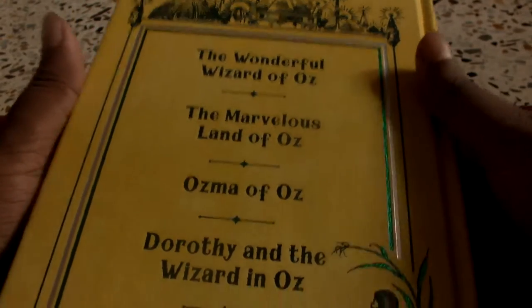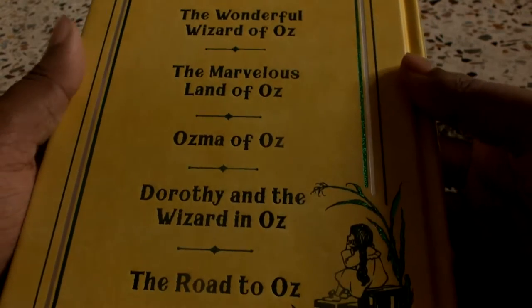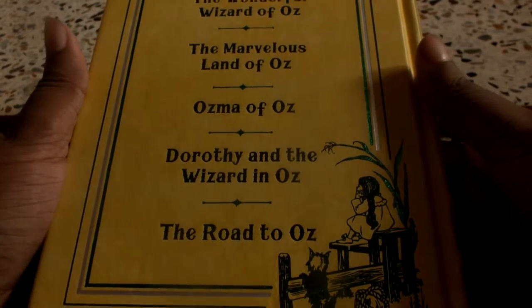These are the first 5 novels covered here: The Wonderful Wizard of Oz, The Marvelous Land of Oz, Ozma of Oz, Dorothy and the Wizard in Oz, and The Road to Oz.